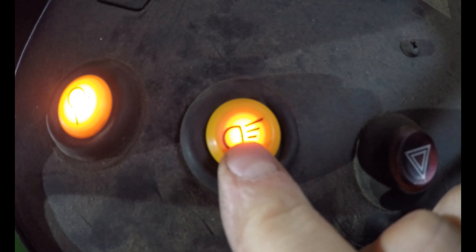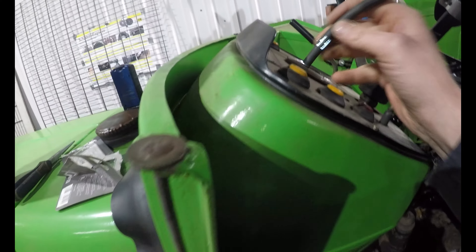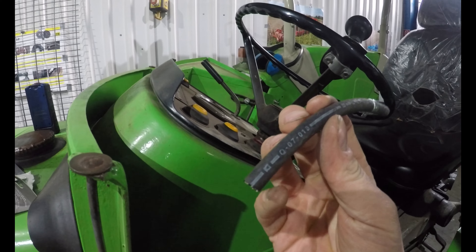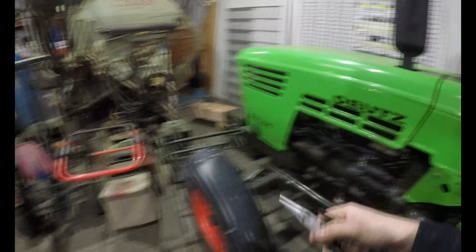Die hat glaube ich ein bisschen mehr Watt als die, könnte man jetzt noch angleichen. Herzlich willkommen zurück! Noch mal zur Leihgabe: damit hat man auch einmal gezeigt, wie man hier ganz gut diese Birne rausfischen kann, ohne eine Schnabelzange oder Spitzzange zu nehmen – mit so einem 4mm / 3,5mm Benzinschlauch funktioniert das ganz gut.